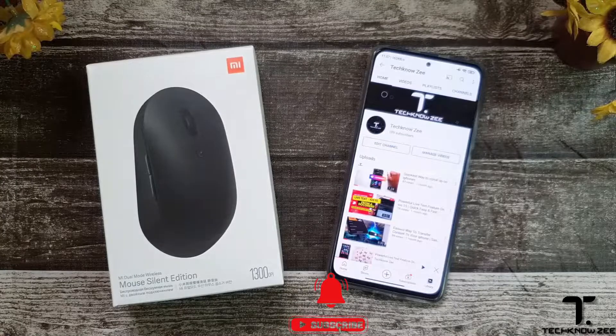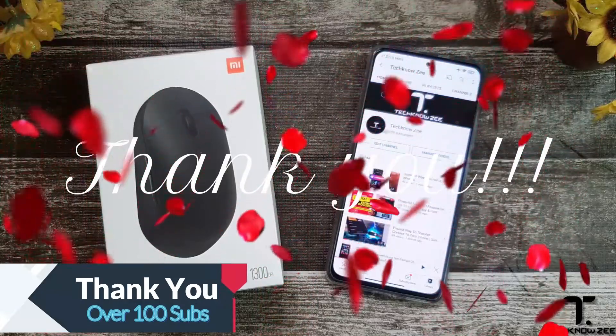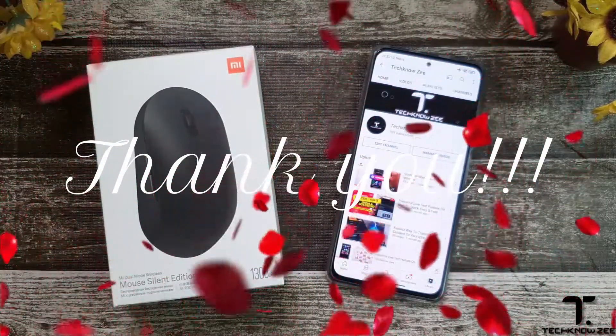What's up YouTube family, welcome back to another video. On today's video we'll be taking a look at the Xiaomi dual mode wireless mouse, the silent edition. But before we continue, I would like to take this opportunity to thank each and every one of you for getting us over 100 subscribers with all the love and support.